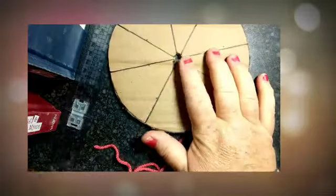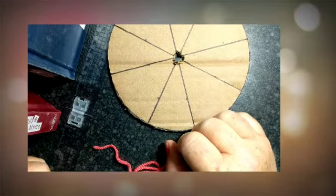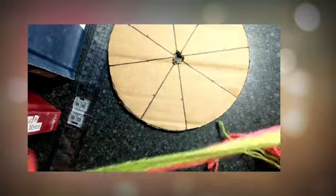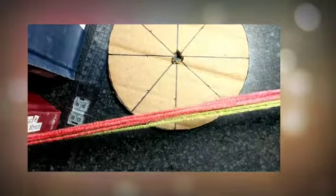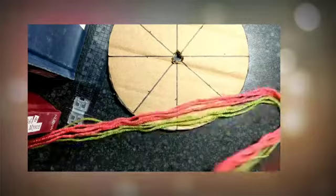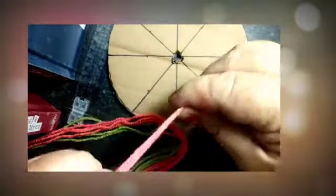Once you've cut the hole in the middle, what you then need to do is to cut your string, your yarn, your wool. You can use shoelaces, you can use anything that you want to make your bracelet out of. It could be quite thin thread or the wool that I'm using. What I've done is I've cut seven lengths that are about half a meter long. Hopefully that's going to be long enough. And then once you've got your seven, tie a knot in one end.